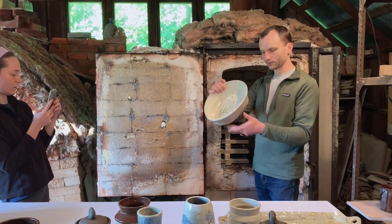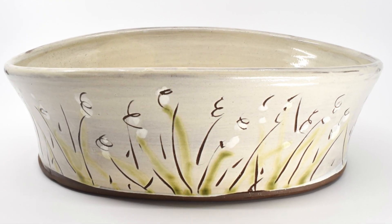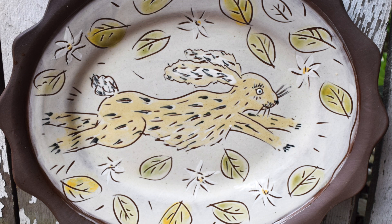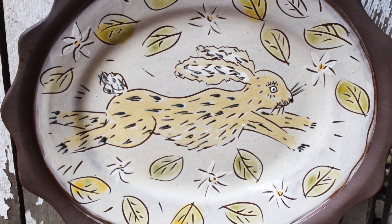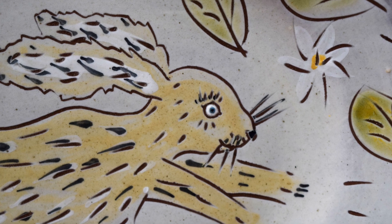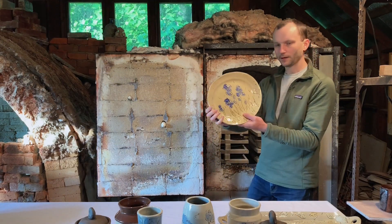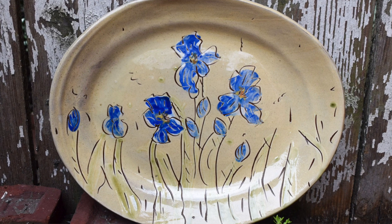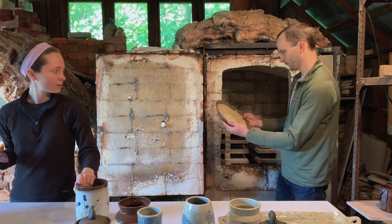A little casserole with the snowdrop flowers. There's a rabbit platter — there are lots of rabbits around here, jumping around. A little tree who likes to chase them. Isn't this gorgeous? You can see his blue eye — look at his little blue eye.